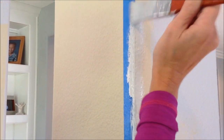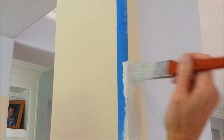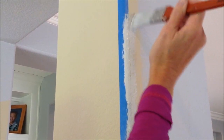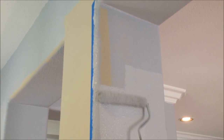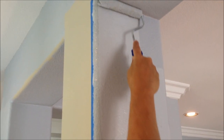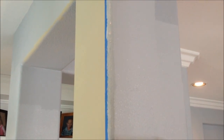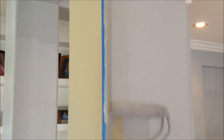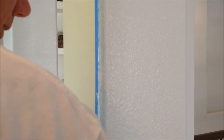So just take your time getting this all covered really well. It's okay if it gets a little bit messy on your tape. After you've painted over your tape line, you can come back with your roller and cover the remaining areas of the side of the wall that you're painting. Make sure that the roller doesn't go over the edge of the painter's tape — just get as close to it as you can and overlap from where you painted with your one-inch brush.